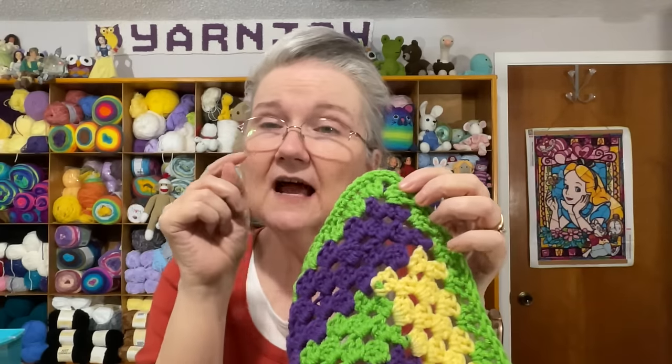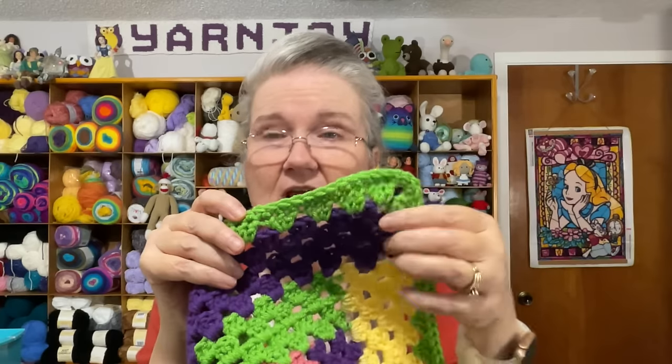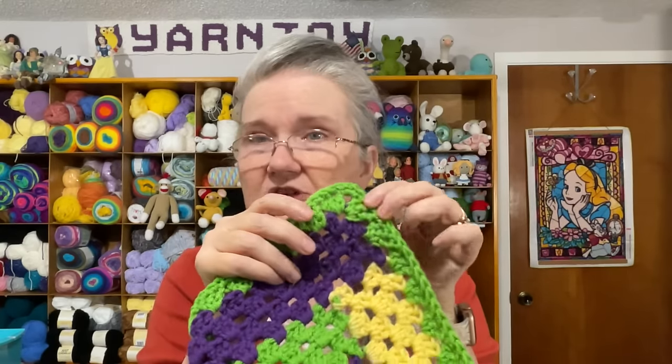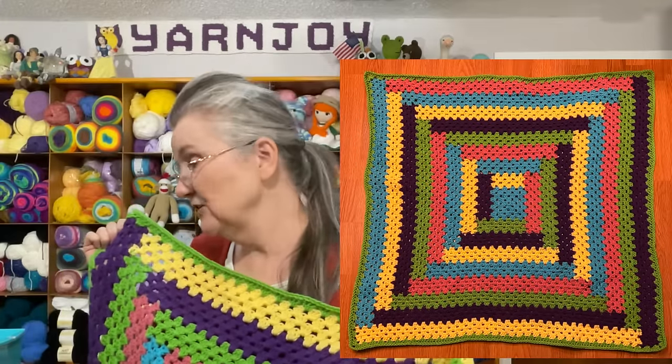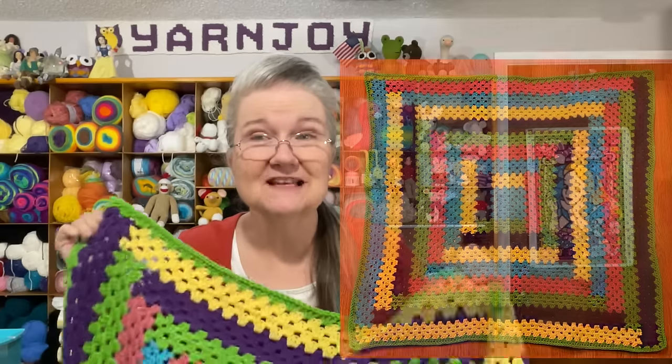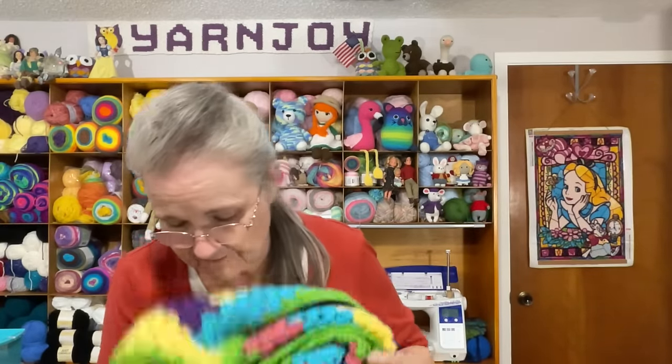Once I got around with the granny stitch, I did a round of single crochets in each stitch, with three single crochets in the corners. That's how I finished it up. I did take a picture of it all laid out — I'll pop that in right here. I'm so happy to have it done, and I was able to use a good amount of some of my yarn stash. That is finished object number one: the log cabin blanket.